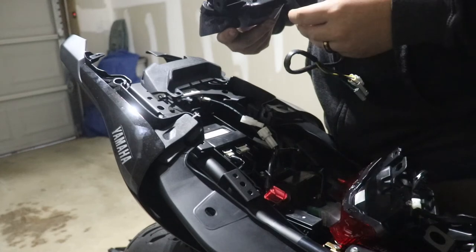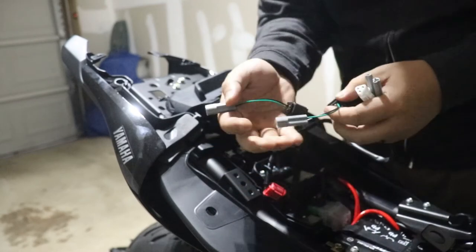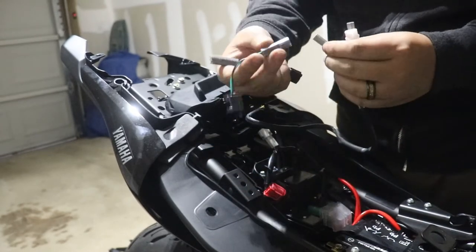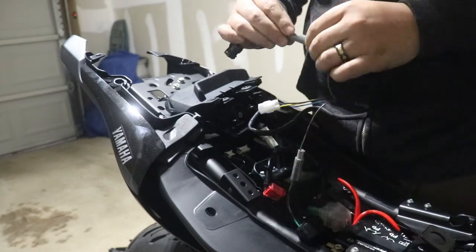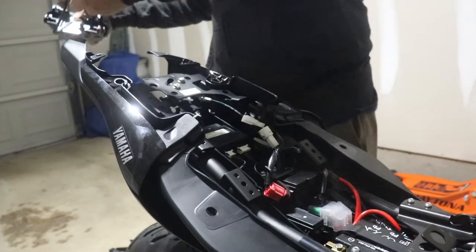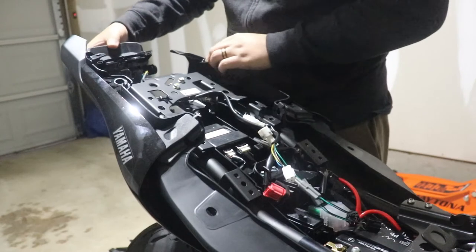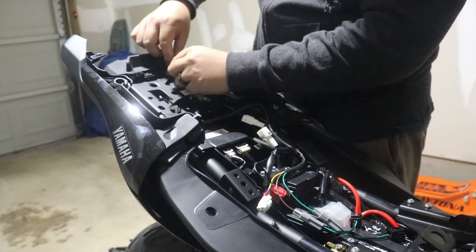The two harnesses I showed earlier pretty much go into these connectors — it doesn't really matter which one goes where. Then just snake the wires through. I'm putting the screws in just to hold things in place for now; I'm not going to tighten anything down yet.